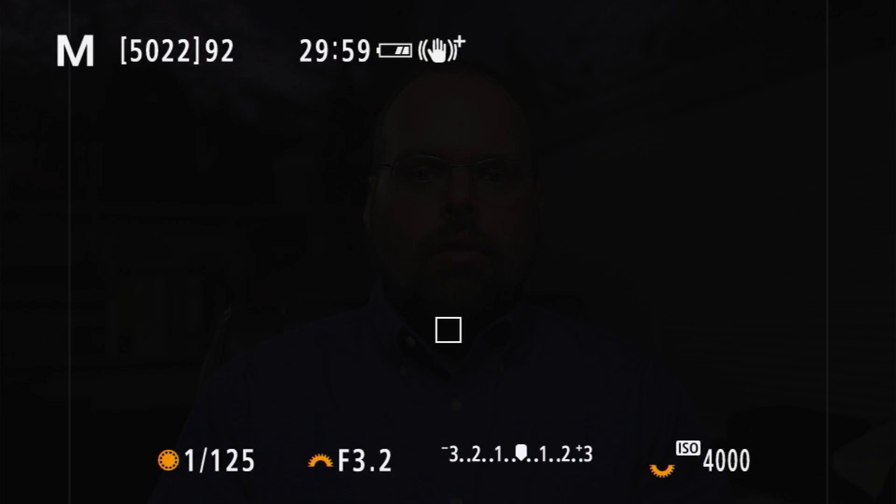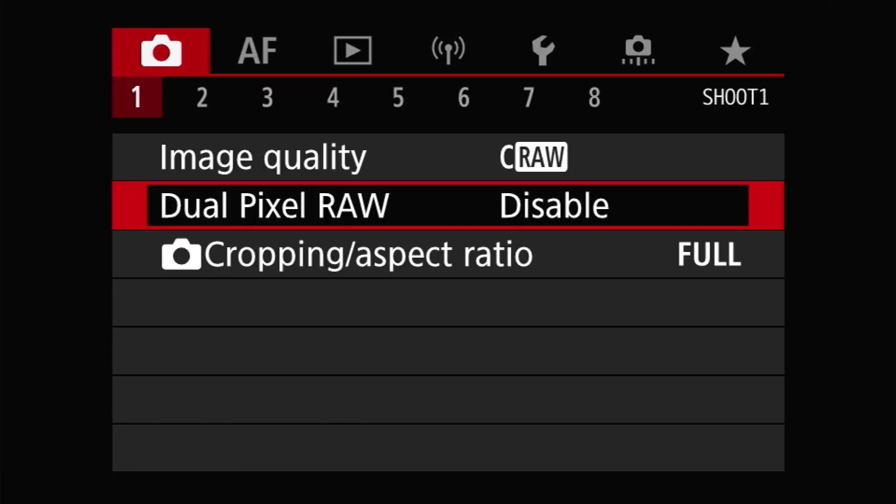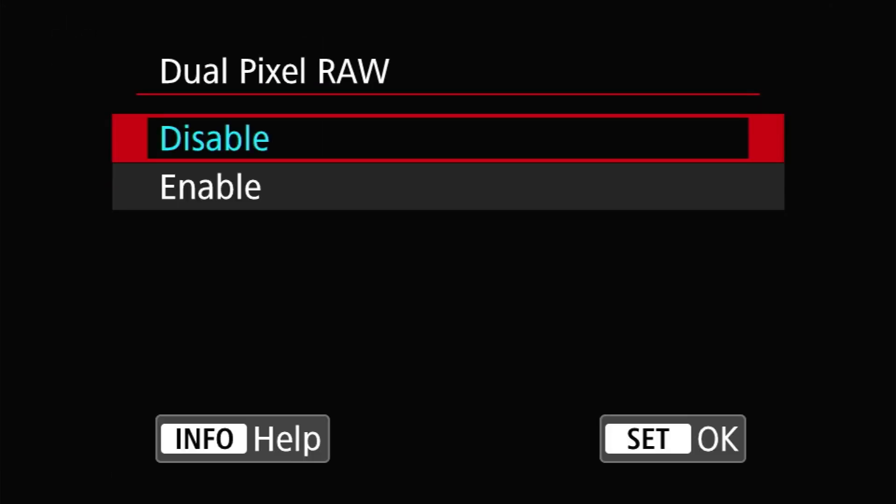But first, let's focus on what you need to know to use it. The good news is that the only thing you have to do in the field to make this work is turn on Dual Pixel RAW mode, and you'll find this setting on the Shoot One menu page.